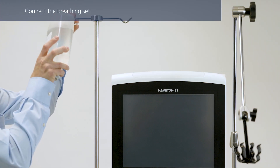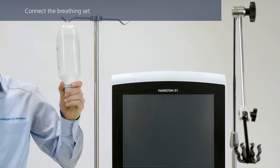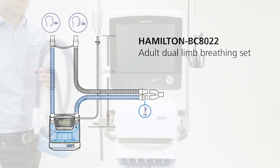Install a water bag or bottle above the humidifier. Choose the correct breathing circuit according to the patient group or selected treatment. The following information applies if you are using the Hamilton BC8022 breathing circuit or any other double limb heated breathing circuit.